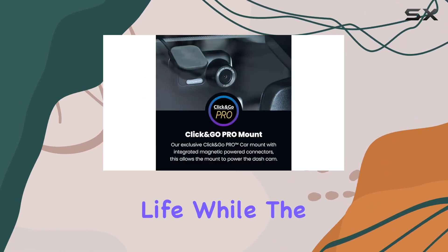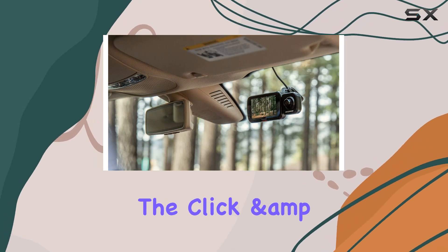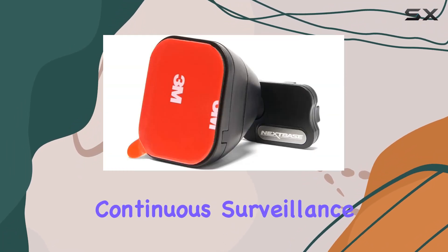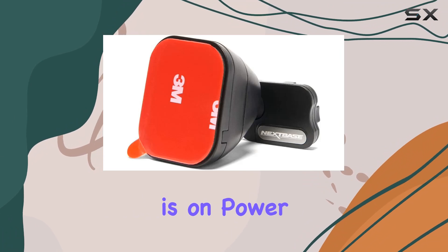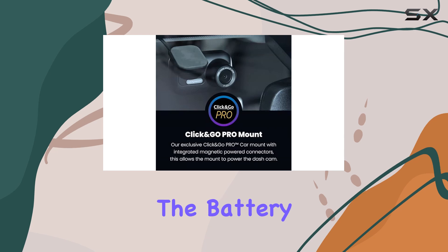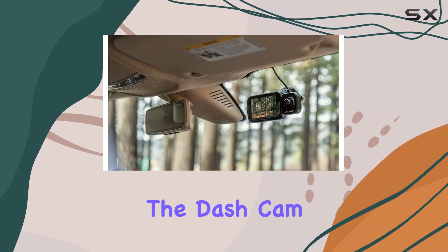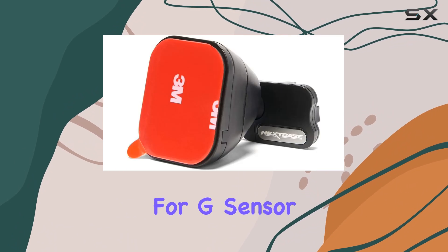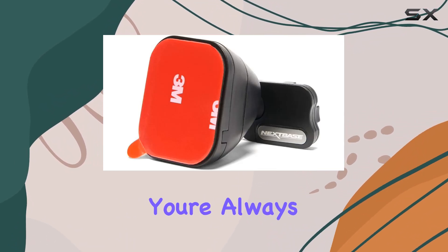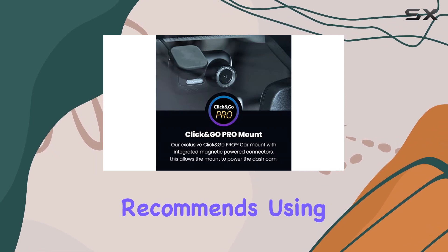Now let's talk battery life. While battery life depends on various factors such as usage and environment, the Click and Go Pro ensures continuous surveillance. When the car is on, power is drawn from the mount, but during downtime or accidents the battery activates, triggering intelligent parking mode. In this mode, the dash cam conserves battery for G-sensor surveillance for up to 2.5 weeks, ensuring you're always protected.